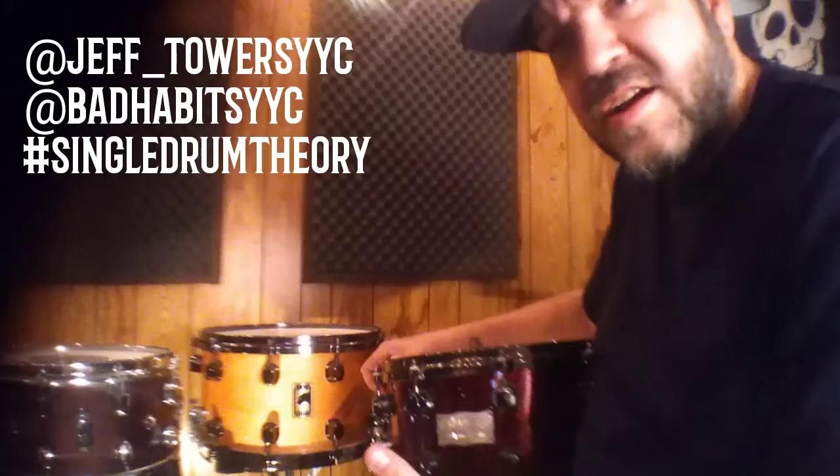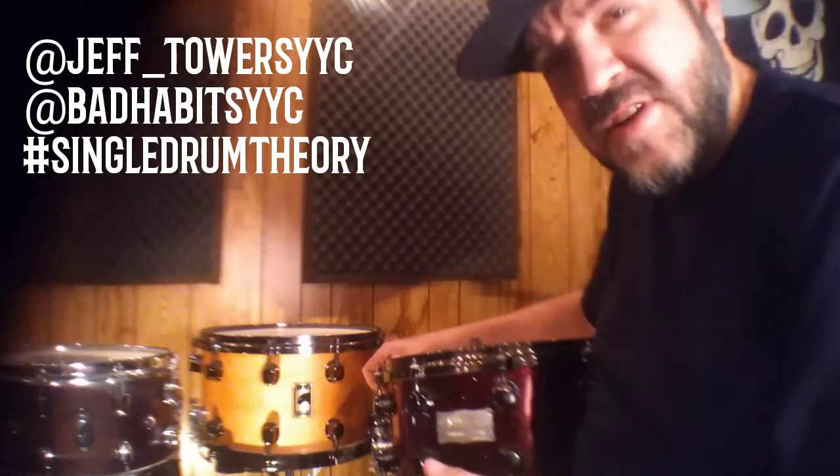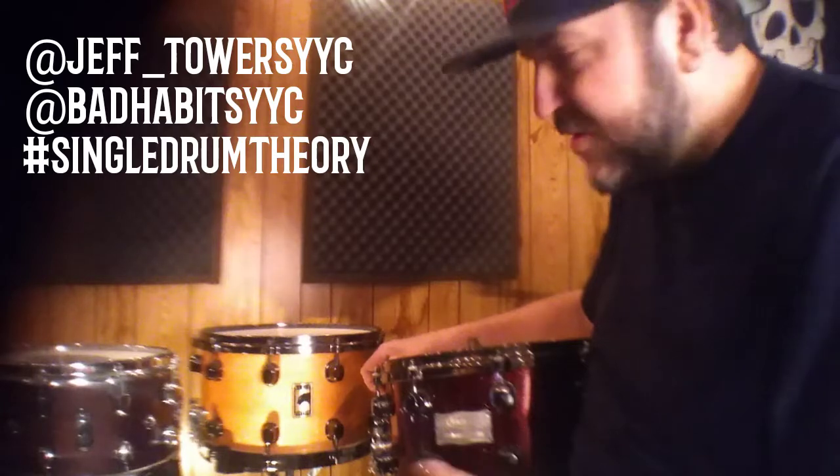Playing with punk rock, I needed something to cut through the walls of the guitars and the bass, and make sure that it was not too much of the frequency range and muddying up the overall tone. So these are the three snares that are my go-tos.